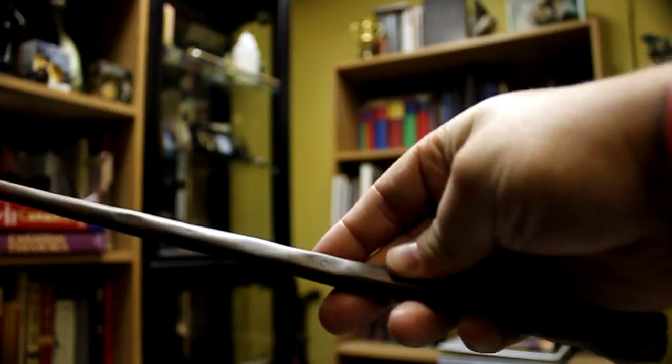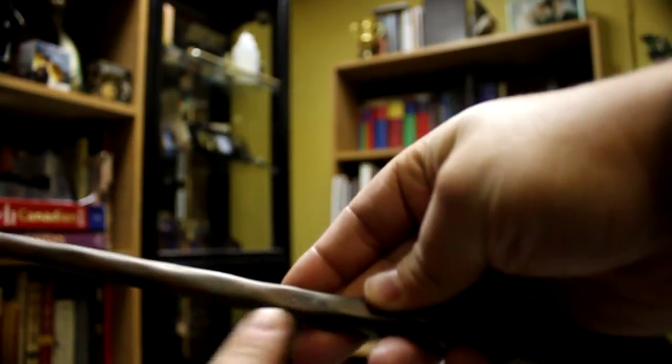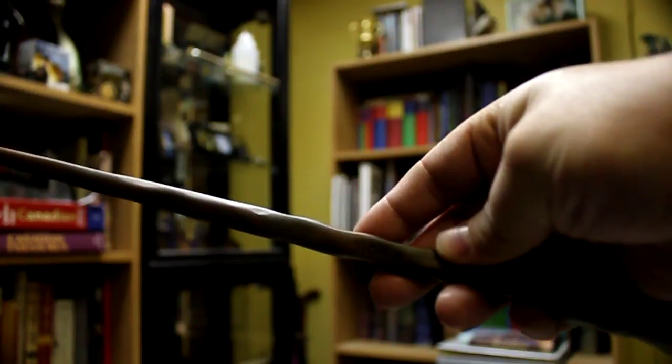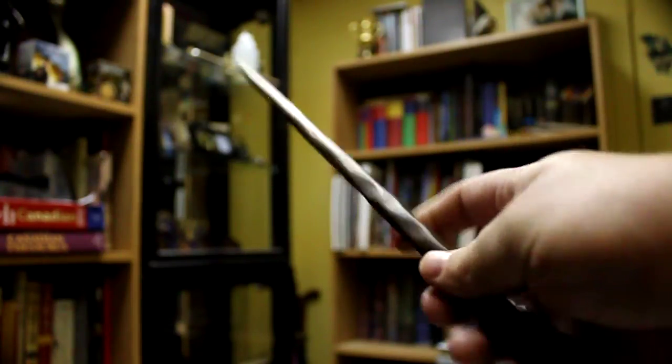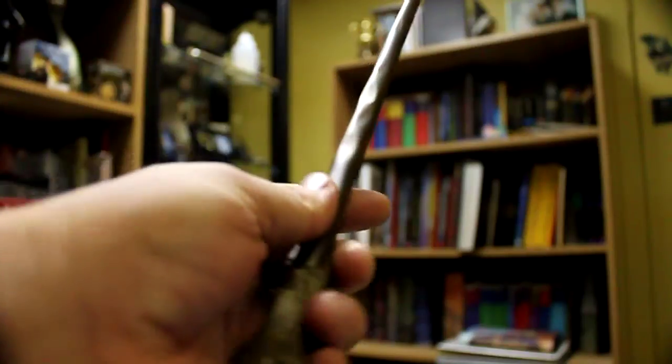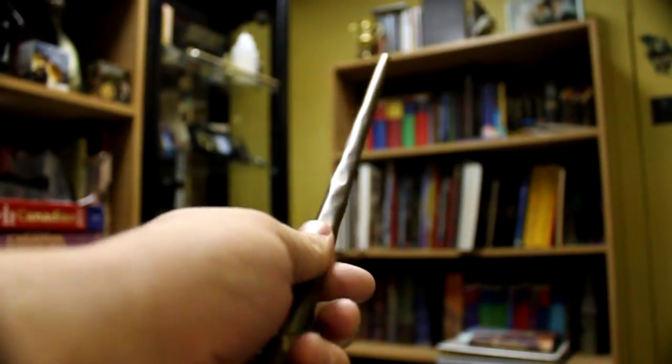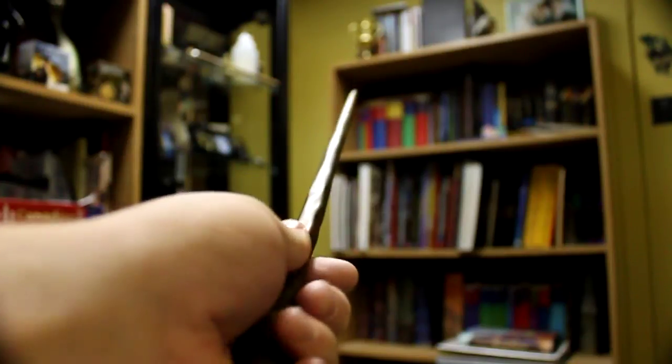There's the copyright info — I'm not sure if you can see it in the video. It's a lot more noticeable on this one than it is on Hermione's wand. If you haven't seen the Hermione wand video yet, definitely check it out. This wand is not as long as Hermione's, I don't think, and it's definitely not as heavy.